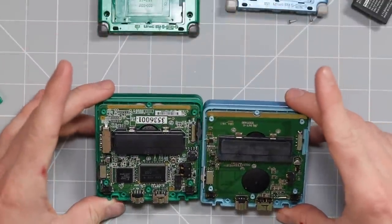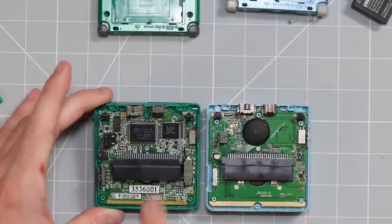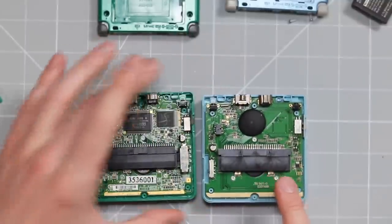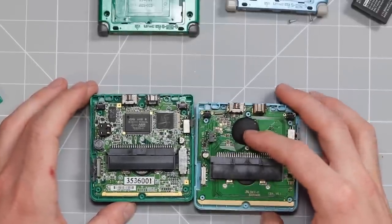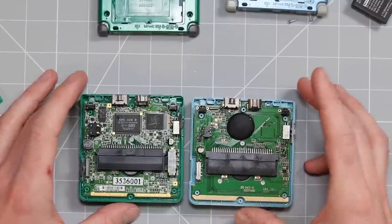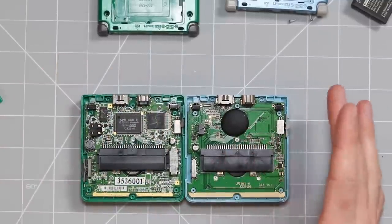Okay, so we are inside both devices. This is pretty much what I expected to see. This one is actually a genuine Game Boy Advance SP motherboard, and this one right here is a complete copy. You might notice it has a big black inconspicuous blob — that's done for two reasons: it's a slightly cheaper way of manufacturing a chip, but it's also done for anonymity, basically to hide it from other people who might possibly try and copy it.